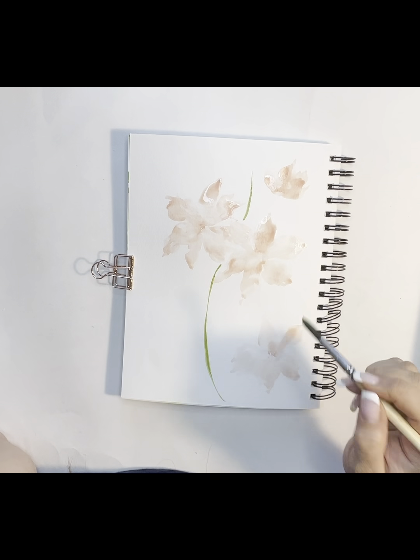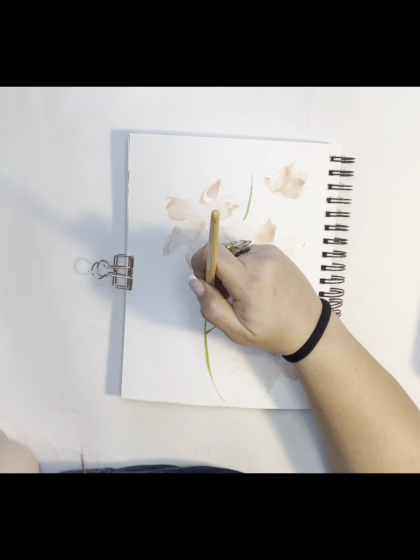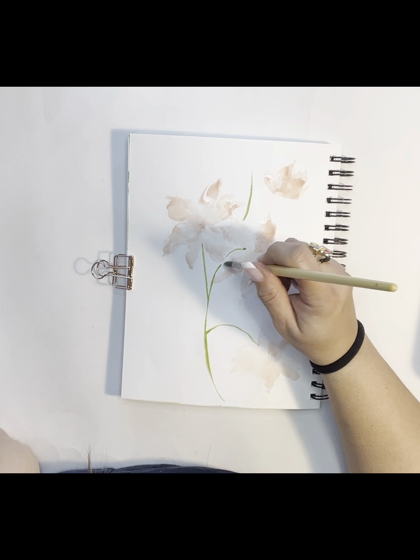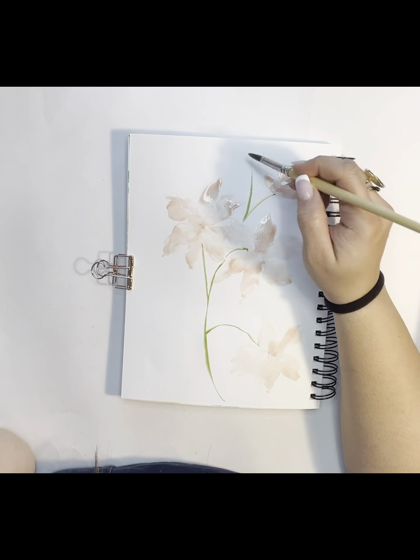I didn't create single stems for each flower — I created one stem and I'm having my flowers really just fluidly fall off of that single stem. Some of them are straight, some of them are curved, but they all kind of come up and into a flower.